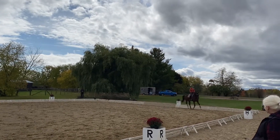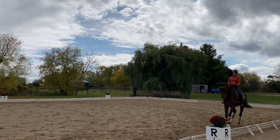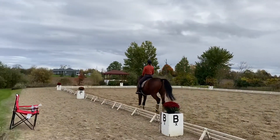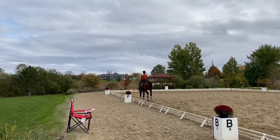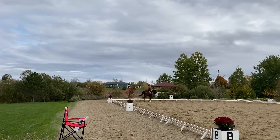Well done. Now you can turn. That's right. Good. Excellent. And then you can play with a little more bend on your straight line, but I would keep him a little straighter through your short side through your corners. Good. And then keep your pace.